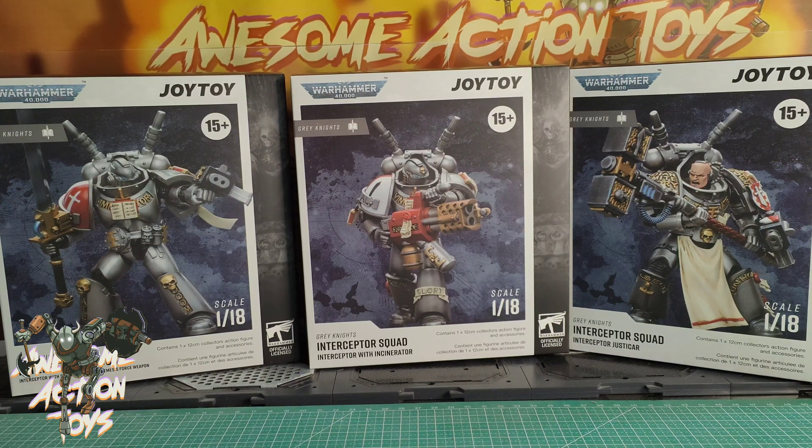Here's one of the Storm Bolter and Force Weapon — looks very, very nice. We just saw the 2nd of the Justicar on the Strike Squad, I think. Does look very cool. Any idea — can someone tell me what these protrusions are coming out of their backpack? I'm not familiar with 40k lore, I'm afraid to say. The Incinerator looks very cool. That's a special handle again. Very, very nice looking.